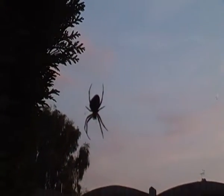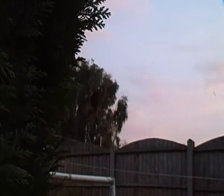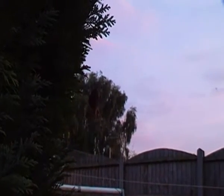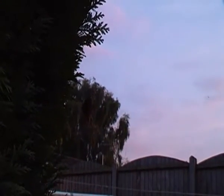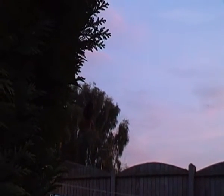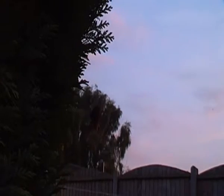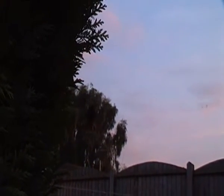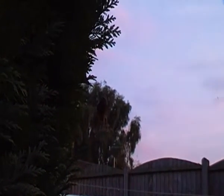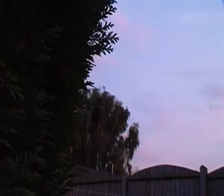Hello there. I'm just filming a European garden spider here, out here in my garden. On first inspection, this spider looks like it's standing in mid-air. But it's not, in case you're wondering. It is on a web, though I don't know if you'll be able to see because it's quite invisible, the web is.